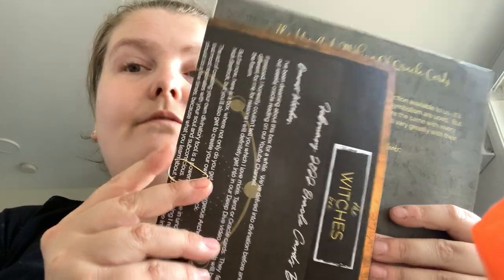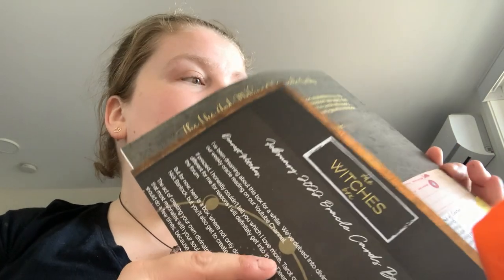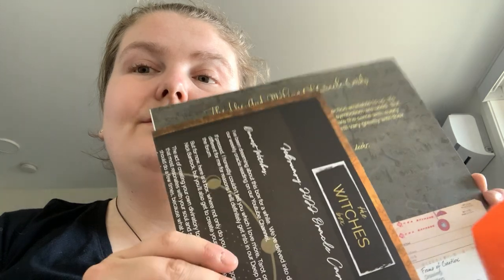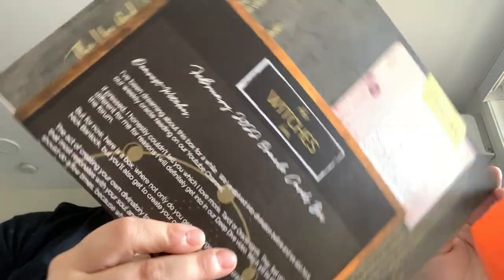That's the February box for this year. Happy readings!